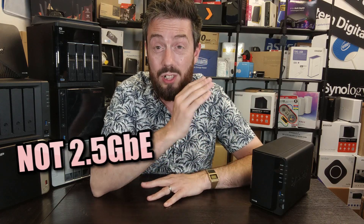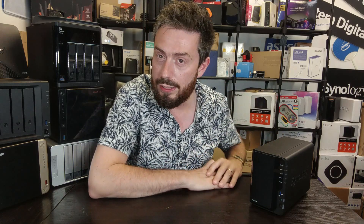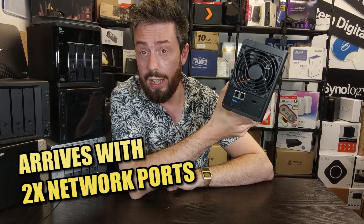Being a 2-bay, you have normal RAID support. However, it is not a 2.5 gigabit ethernet system, and it is not upgradable in terms of M.2 NVMe slots or an expansion device — what you see is what you get. This is very important to understand: as good as this system is, it does arrive with a bit of a glass ceiling that a number of users may not be completely happy with.